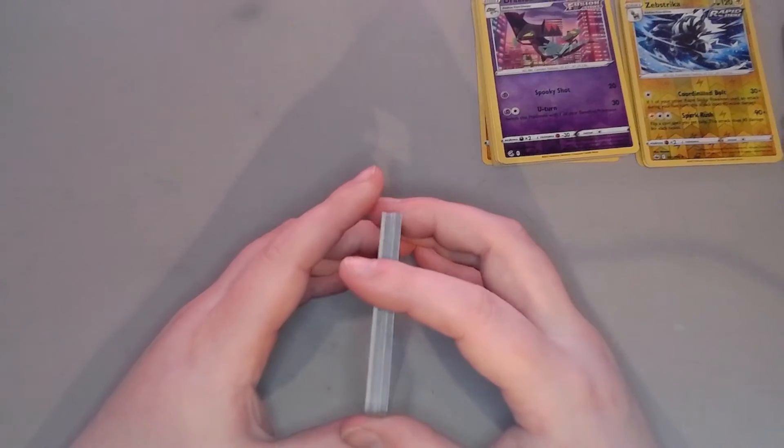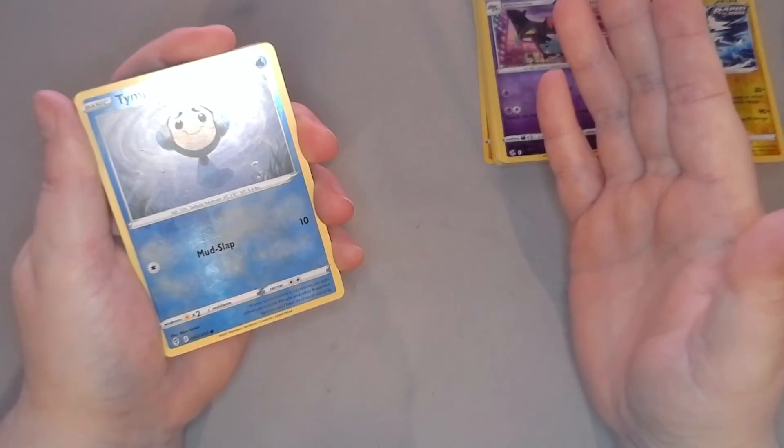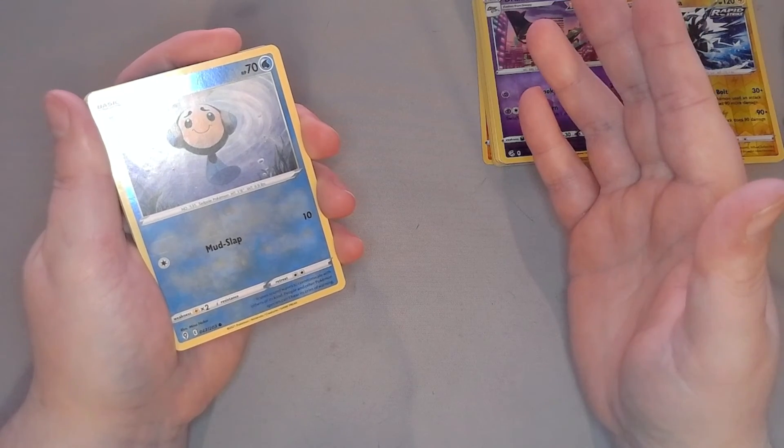And that is it for this unboxing video. I can't talk today, nor can I handle my cards, but that's it for this video. I'll see you in another unboxing video — bye bye, peace out!